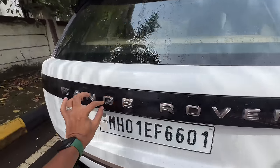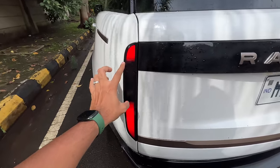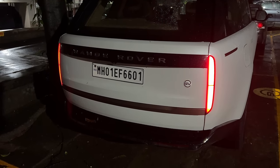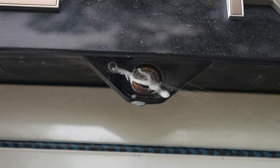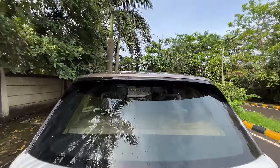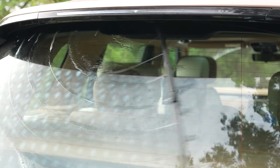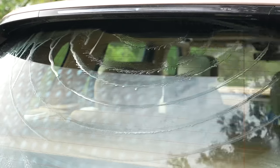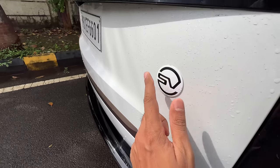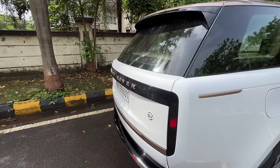The Range Rover badge is finished in copper here as well, along with sequential indicators which look really very nice. At night when you unlock the car, the lights come on beautifully. There's also a spray nozzle to clean the camera, and cameras are placed in so many locations that they've even put one on the shark fin antenna — the right one for radio, the left one for the ClearSight camera. The rear wiper is hidden, a very Range Rover trait which Hyundai has copied with the Tucson.